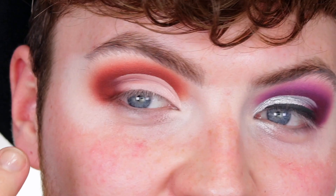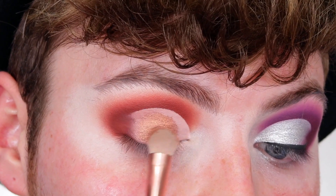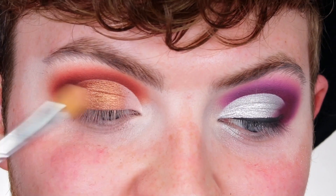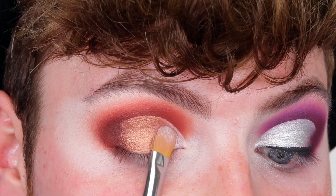And again I'm quickly going to cut my crease. For my main lid colour on this side I'm going to be taking Bougie and packing that all over my lid, leaving my inner corner free. And then for the inner portion of my lid I'm going to take the shade Silly and press that in there, making sure to mix it with Bougie.